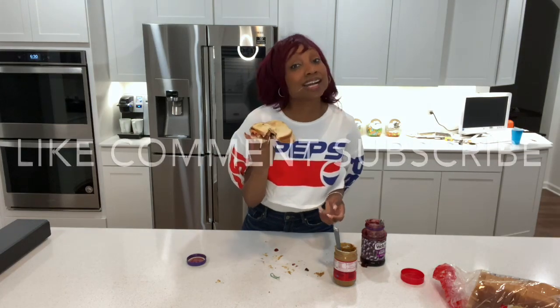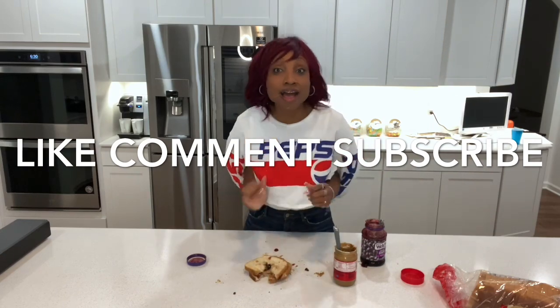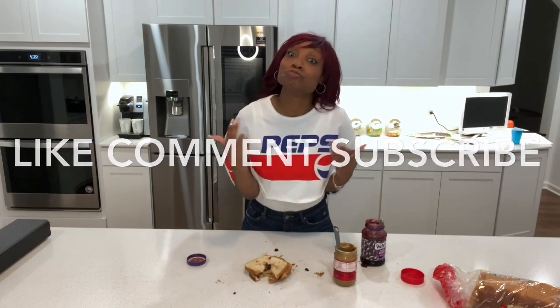I need y'all to like, comment, and subscribe. And what? I say like, comment, and subscribe. And what? Hey! Peace! Peace!